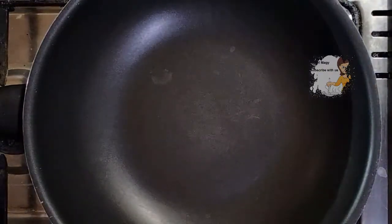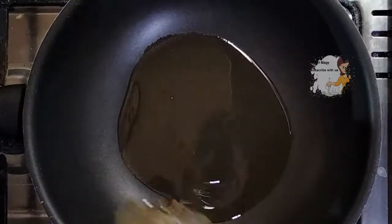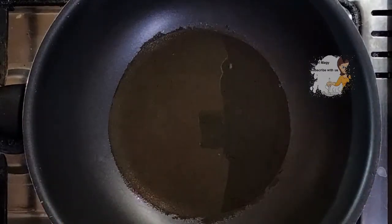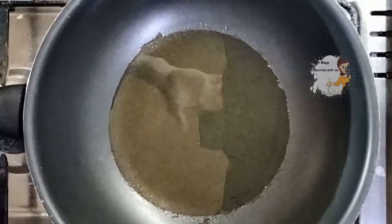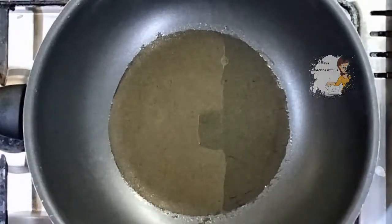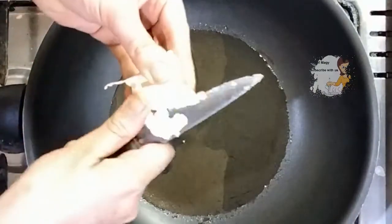Let's prepare a delicious way to cook the liver. First of all I put the saucepan on a high flame. Next I put in half a cup of oil, and I cut the fat into small pieces and add it in.